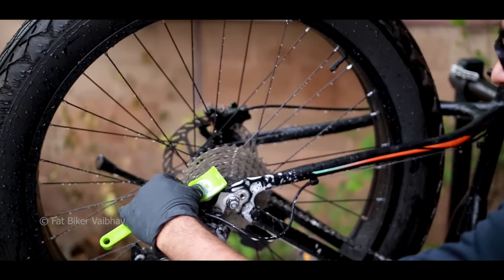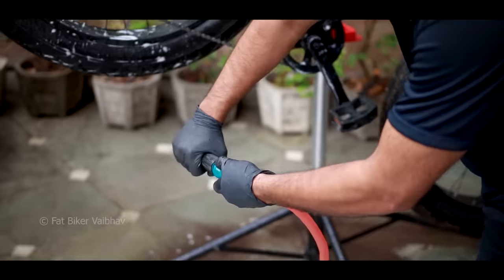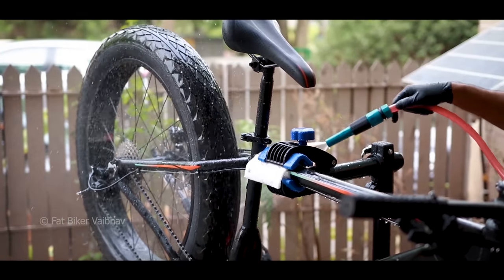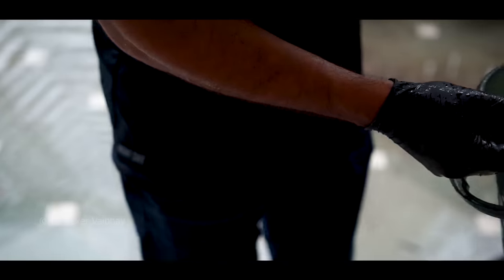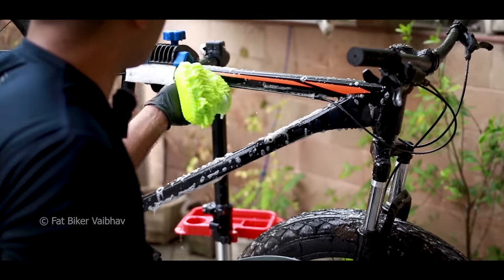I'll rinse it — this drivetrain is almost clean. By the way, if you can see, this hose is from Total. I'll give you a link in the description. It has a quick-release option with a stop valve, which is very easy to use. This is a classic mistake — sometimes you do a cycle rinse from one side and don't do it from the other side. Now we come to the foam wash step. We have a car washer sponge — you need a deep foam. And this time we clean it with the foam, starting from the top.